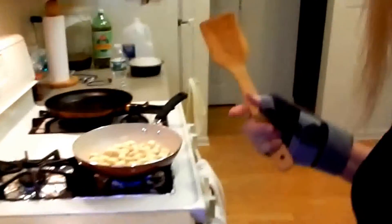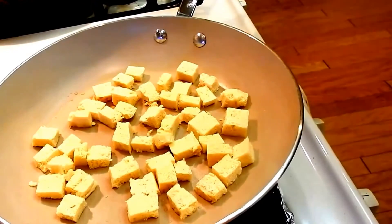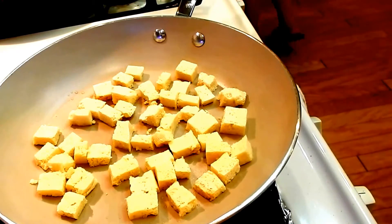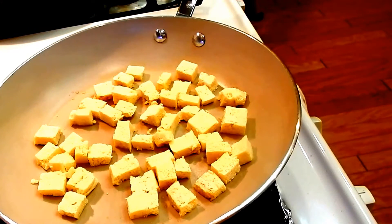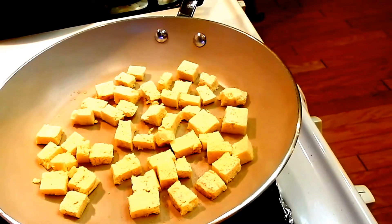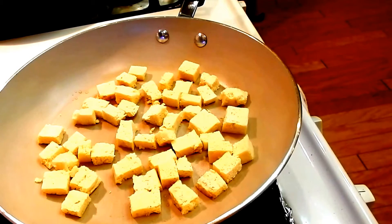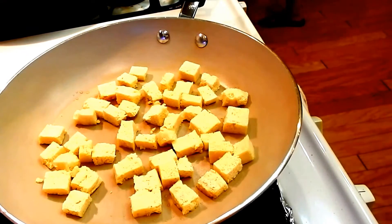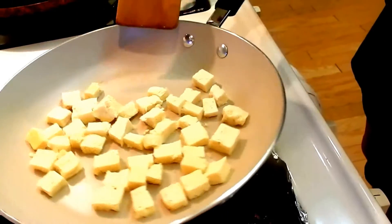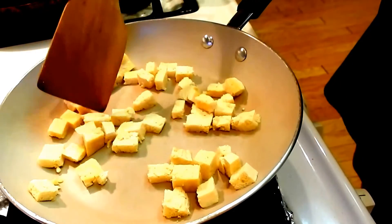Let's bring you on over here. Can you see? Here we go — I'm going to fry this up a little. Let it go a second. It's really not ready to stir yet, not ready to flip, so let them go a little bit longer.